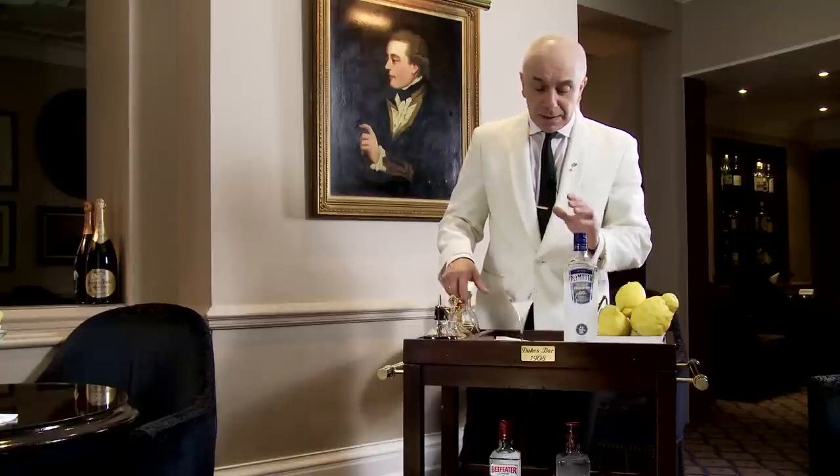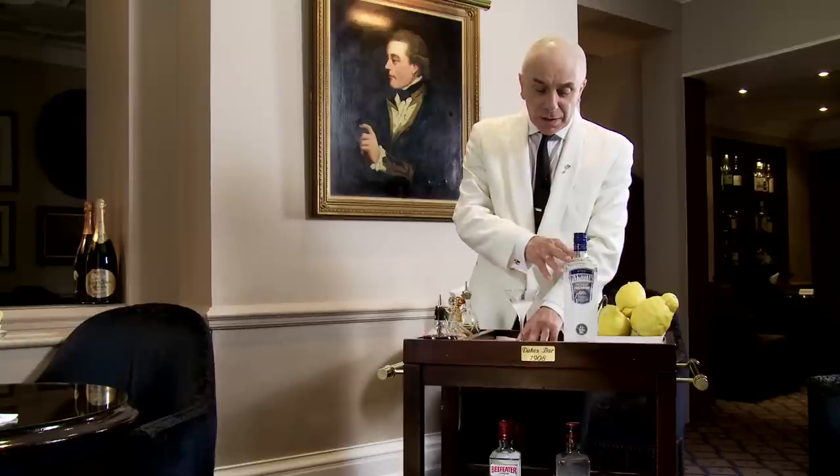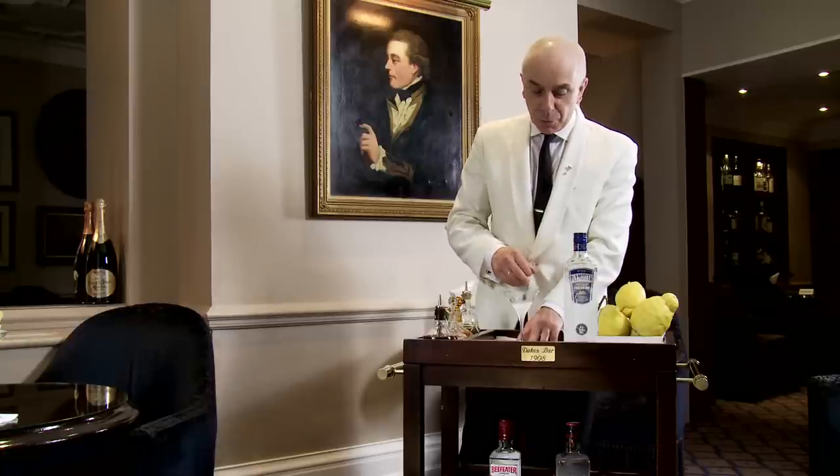Why do we do this? We don't really like any kind of ice or water — any dilution. A good spirit doesn't need any dilution. That's what we believe.